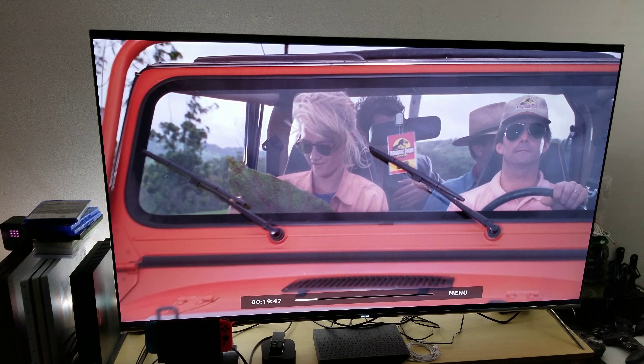Hey, how you guys doing? It's me, Mr. 4K Upscaler. We're going to do a comparison here. We're going to look at a 4K version of Jurassic Park, which you are looking at right now on a 65-inch Samsung KS8000, versus a Blu-ray version.